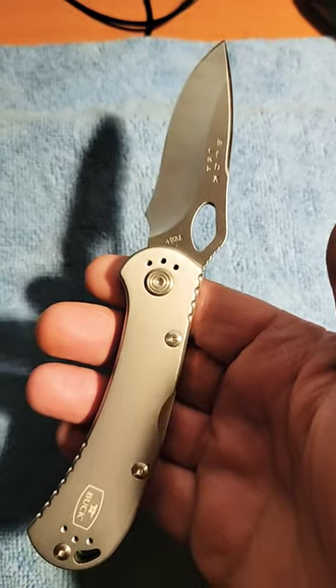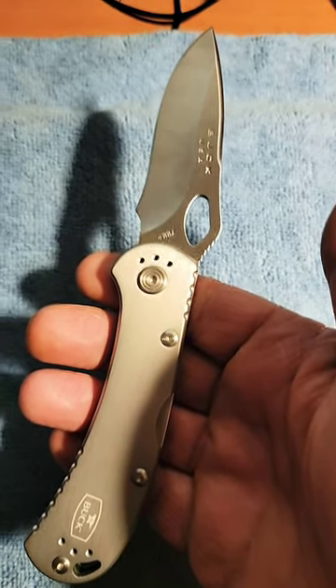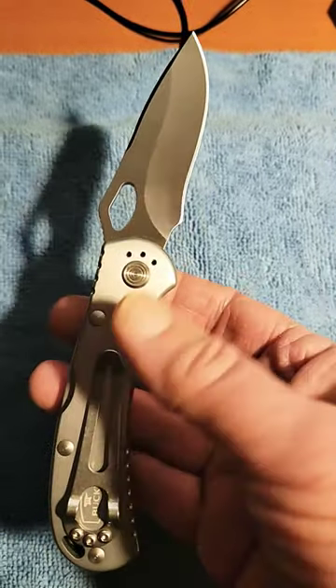If you like in-depth knife reviews and you like Buck knives, check them out here on Knife Delights. And as always, to help the channel grow, please hit that like and subscribe button.